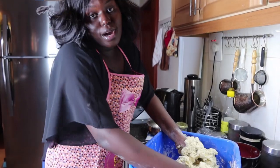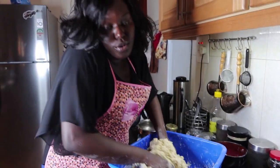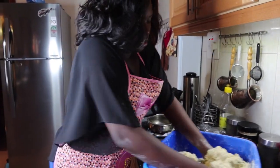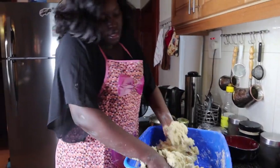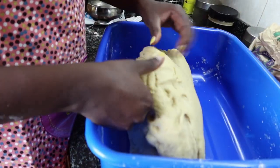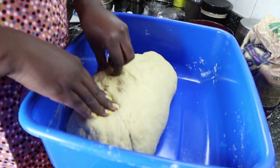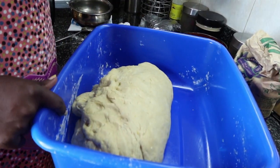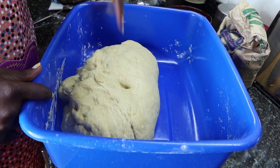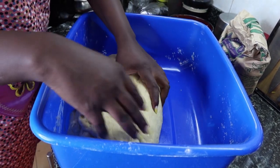This is a real workout! Real, real hand workout. After kneading that dough, the consistency should be like this — not soft and not very hard. Your hand should be able to poke inside like this and come out. After kneading your dough, you let it sit for around 20 to 30 minutes. You cover your dough like this with a paper.